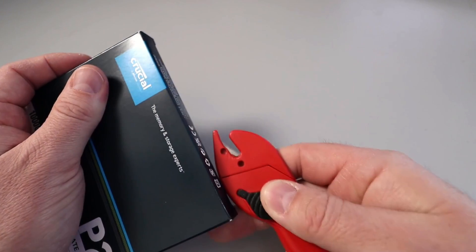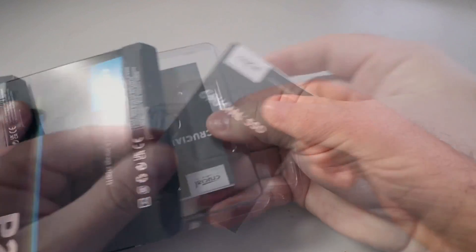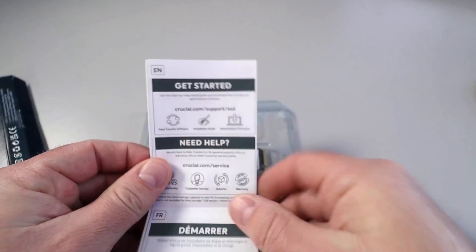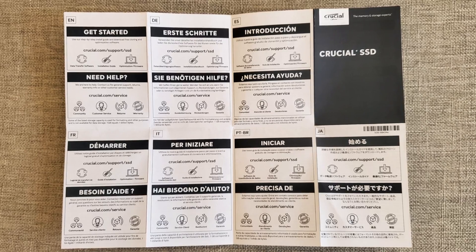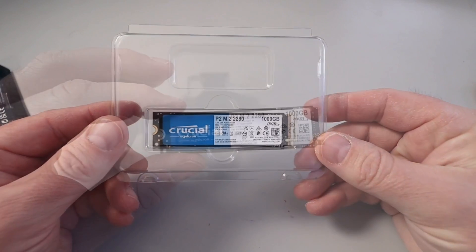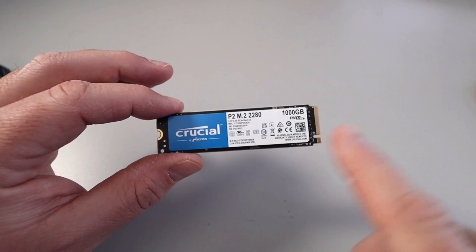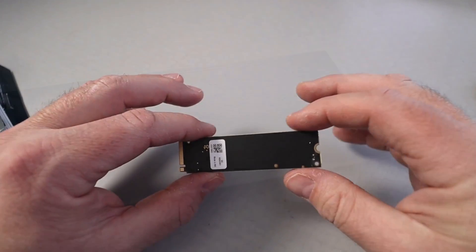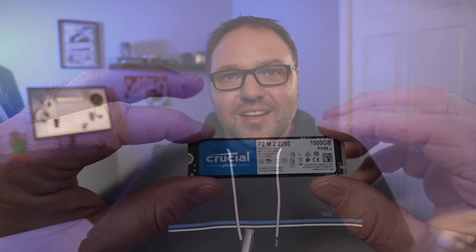Let's go ahead and open this up. There's a little instruction or getting started manual here — it's in several different languages, so I'll let you look through that on your own if you grab one of these. And there's the NVMe drive itself — the Crucial by Micron P2 M.2 NVMe drive. It's 1000 gigabytes, looks like it's assembled in Mexico, and the backside is just a black color.